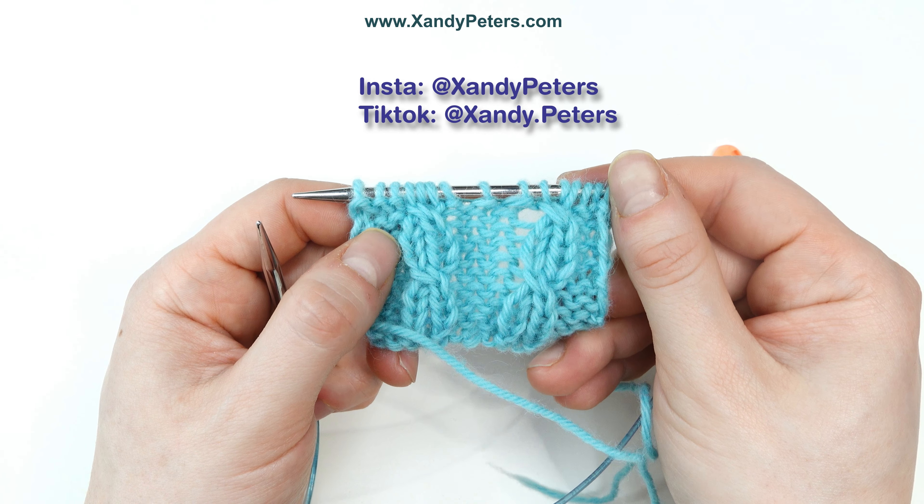Hi, I'm Zandy Peters, and in this video I'm going to show you how to do a three stitch left slanting mixed cable, also known as a ditch cable.